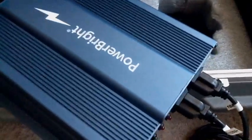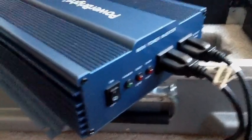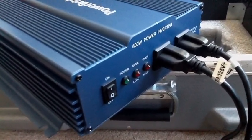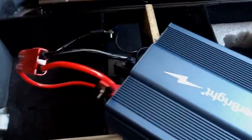Here's the power inverter right here. It's a Powerbrite 600-watt PureSine. I got it off of Amazon. It was about $180 bucks. 600 watts — I figured that was pretty good. Peak is 1000 watts.